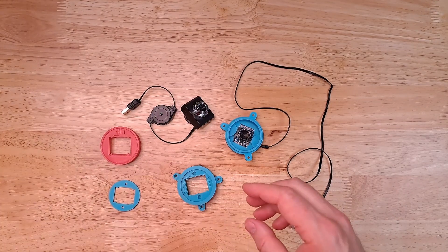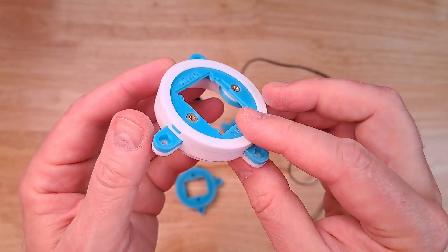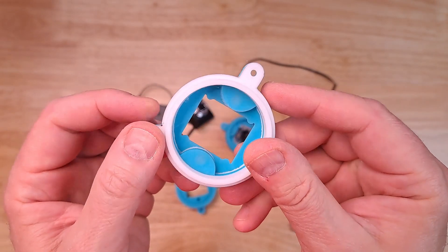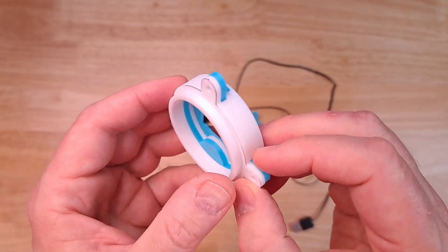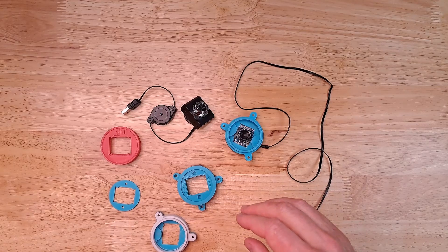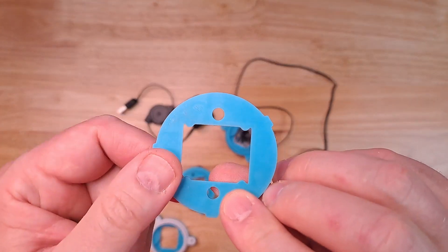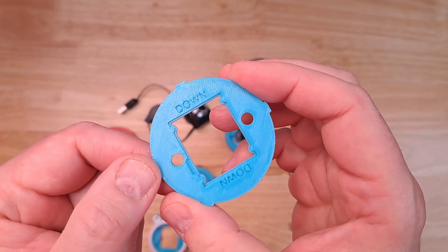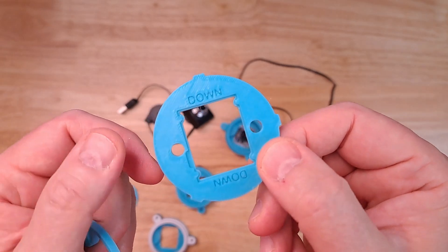If I get a different version of this, you might be able to see even better what I did to print this. The gist of the idea of doing this method is that you print everything that will overhang separately. You can see that I printed this disk and you can see that it would print pretty easily on the printer bed — there are no overhangs on that.